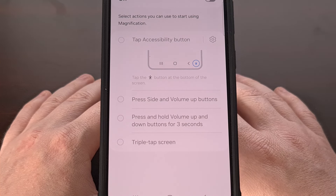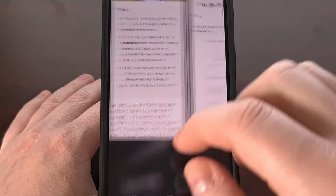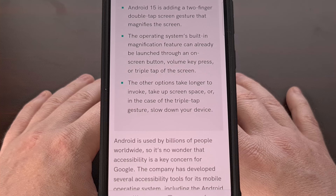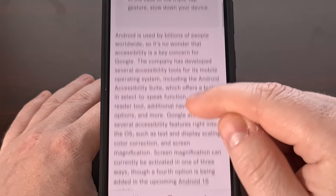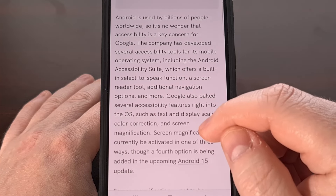But the folks over at Android Authority have spotted an unreleased feature in the latest Android 15 beta update. It's not available to users just yet, but they were able to activate the feature to give it a test drive, and with it we can see that Google is working on adding another tapping gesture to activate the screen magnification feature.